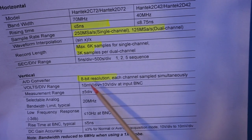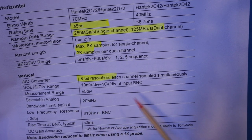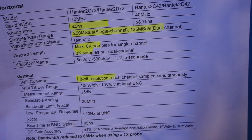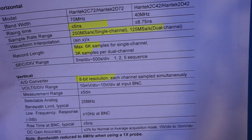We can also limit the bandwidth to 20 MHz, which is pretty typical. Of course, if you're using a x1 probe, your bandwidth is reduced to 6 MHz. And the rise time is specified as less than 5 nanoseconds.